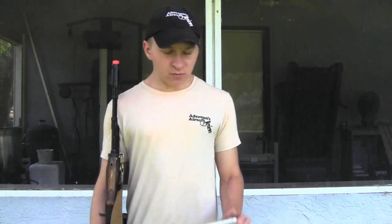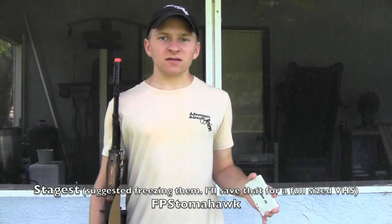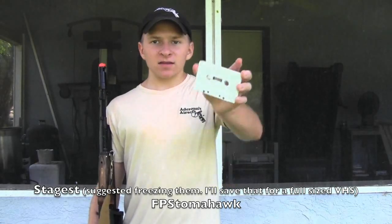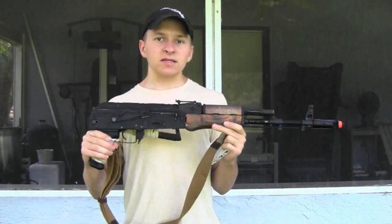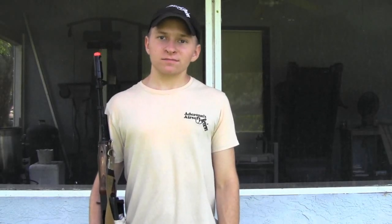What's up guys, here with the 24th episode of Shooting Tootin' Tuesday. Today we're shooting a cassette tape. Thanks to everybody who suggested cassette tapes, VHS tapes, and whatnot — I might do a VHS tape later since it's bigger and probably more fun to shoot. We'll be using the AK. If you have any suggestions for future episodes, leave them in the comments below, and if I like them and use them in an episode, you get a free link in that video. Let's get to it.